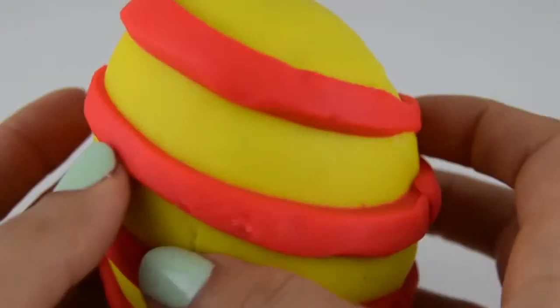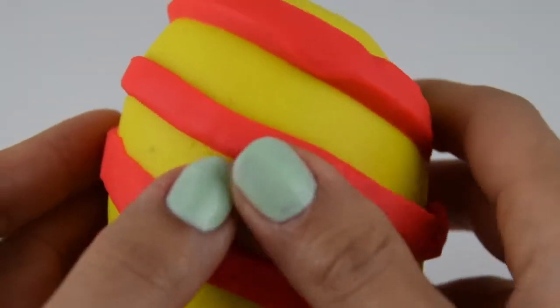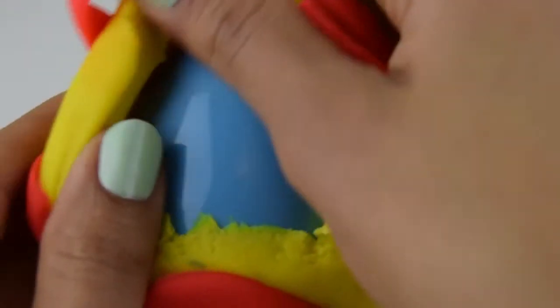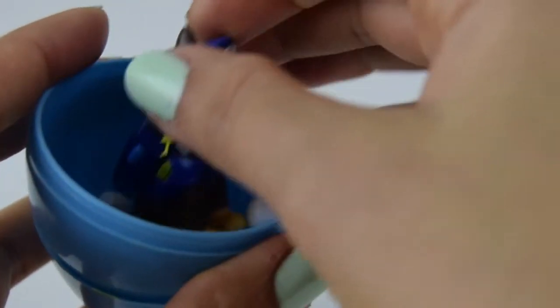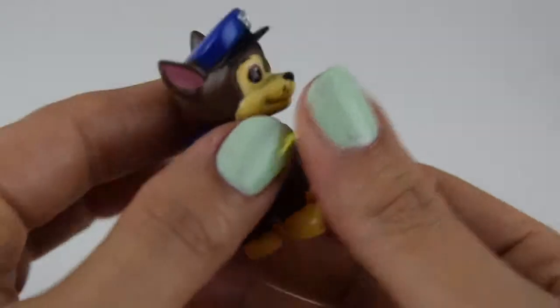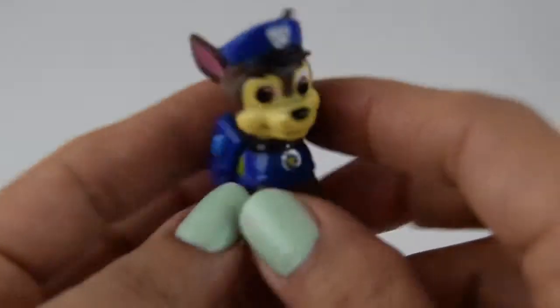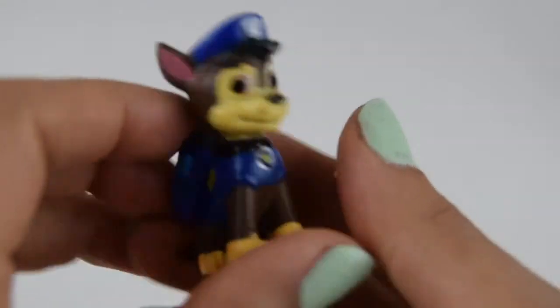Our fourth egg to open up is this bright yellow egg with some red stripes. I wonder what surprise is inside. It's a blue egg. I see who's there — it's Chase! Chase from Paw Patrol. It looks like Chase is on the case. We're on a roll! With his backpack and his hat. Hi Chase! Woof, woof.